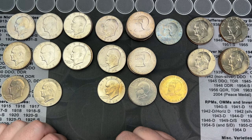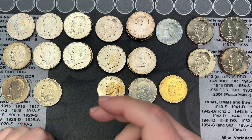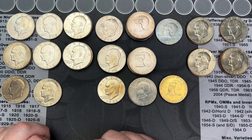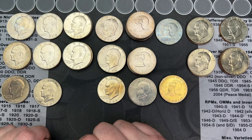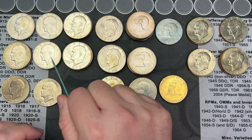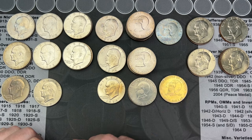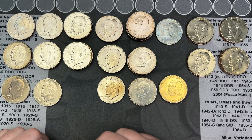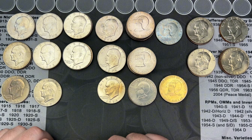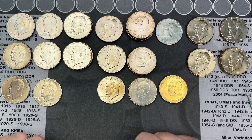If you find a 1972 Type 2, that is the key coin of the set — they call it the King of Ikes. In average circulated condition XF-40, PCGS has it listed around $65 graded. Once you get to mint state it goes from about $200 at MS-63, and MS-66 is listed at $10,500. MS-65 is right around $1,500 to $2,000. So if you can find a Type 2 in nice shape you'll be doing well.